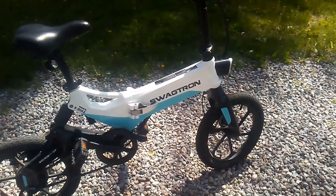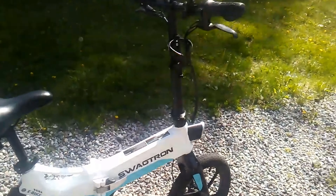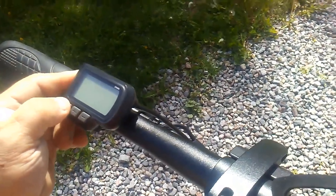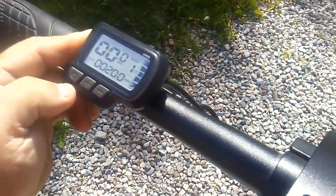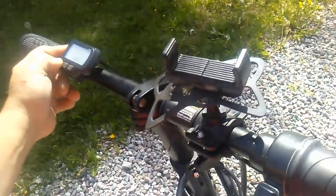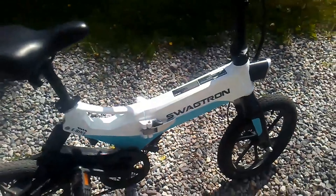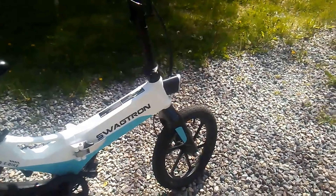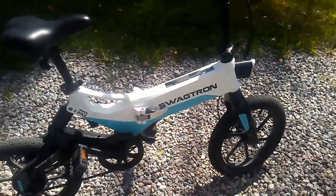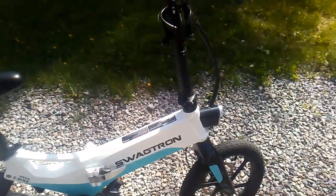Here is my 200-mile review for the MySwagg Cycle EB7. I posted a 100-mile review video a couple months ago, and here's my second video. I'll show you I got 200 miles, and last video I didn't go over a whole lot of details about some of the problems I was having, so this video I'm going to try to cover those.